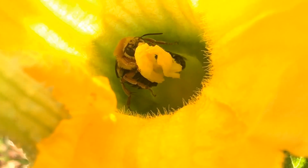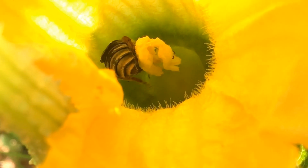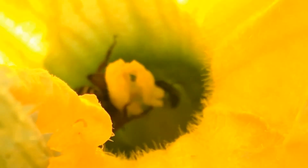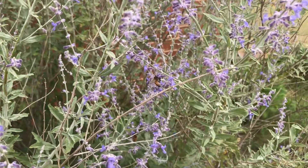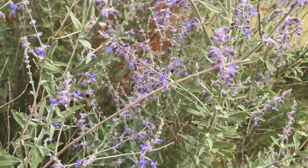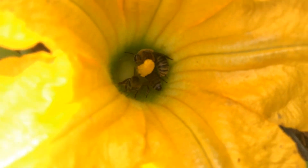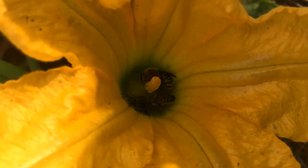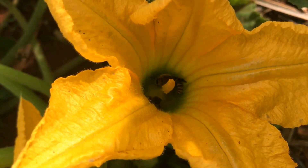Squash and zucchini plants are very dependent upon pollinators to transfer pollen from male flowers to female flowers. If you don't have pollinators on your property, in your garden, if you don't have enough habitat to attract them in, or if you use insecticides indiscriminately that can be harmful to beneficial pollinators, all of these are things that could lead to poor pollination of your cucurbit plants.